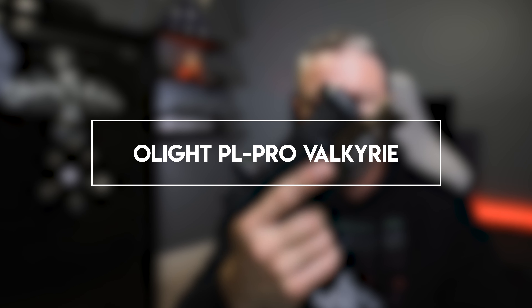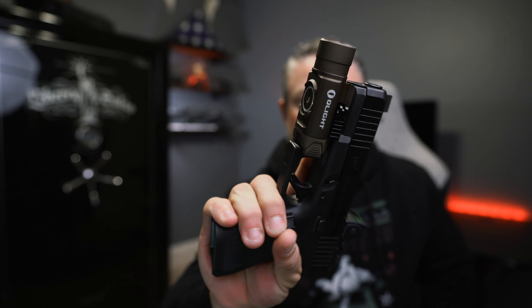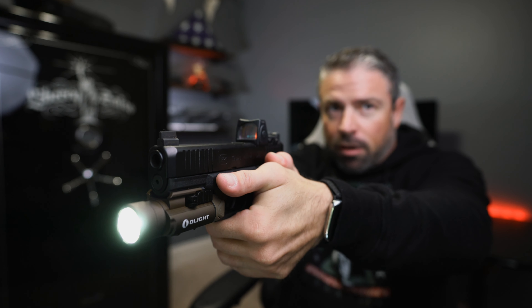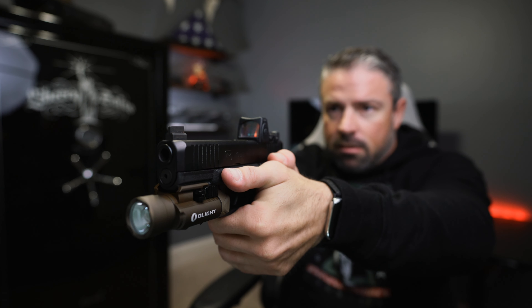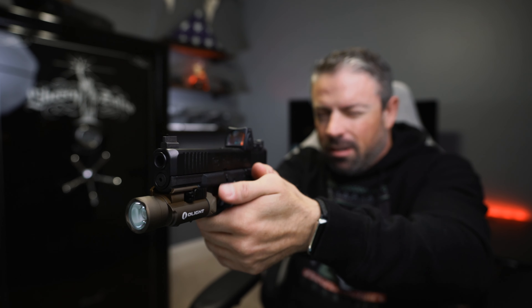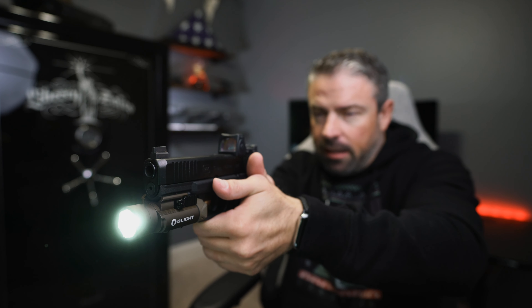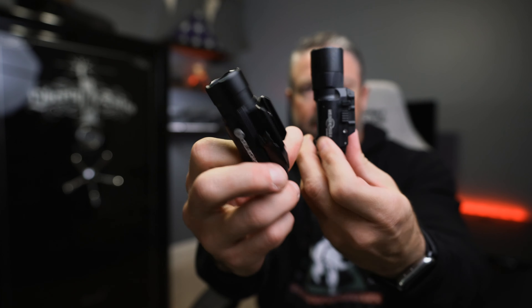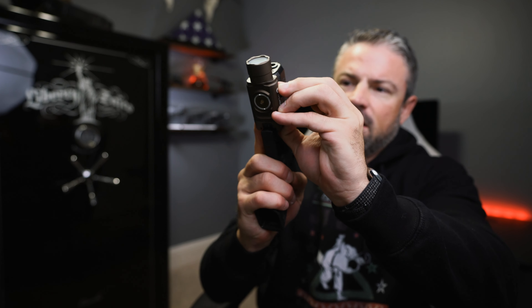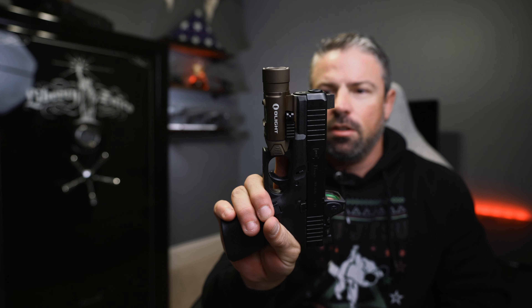Starting with their weapon-mounted lights — this is the PL Pro Valkyrie. It's a 1500 lumen light with a 280 meter throw. Here it's mounted on my Glock 19 in the special edition desert tan. It has a magnetic charging spot so you can charge it without taking it off your weapon. Press for constant on, press again for off, hold and release for momentary, press both for strobe. There's also a lockout mode — once activated, it's always just momentary on. Double press and you get the full 1500 lumens, and it has memory so it remembers your last brightness setting. It's a bit shorter than a Surefire 300U and has a quick release system so you can swap it between your pistol and rifle.